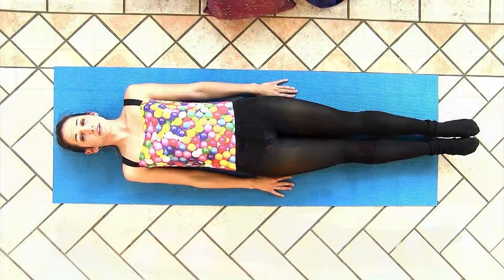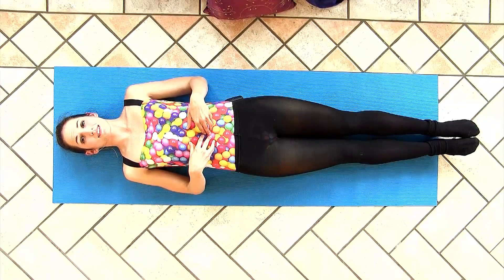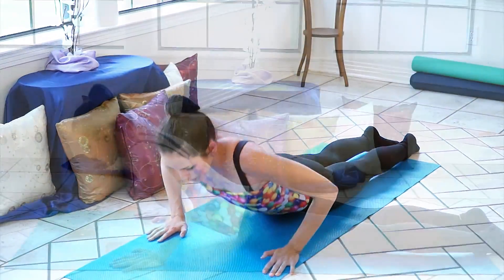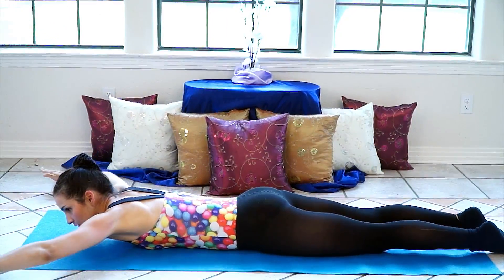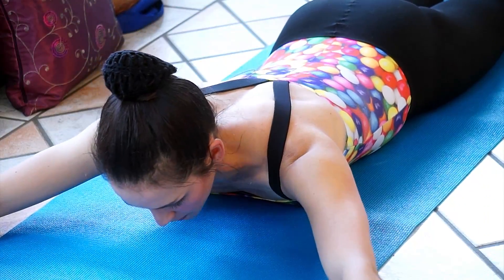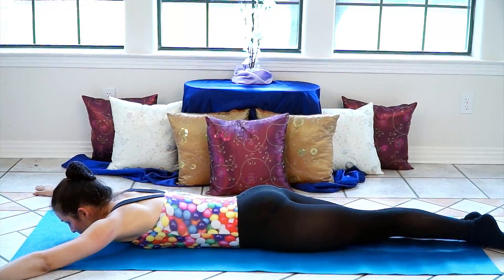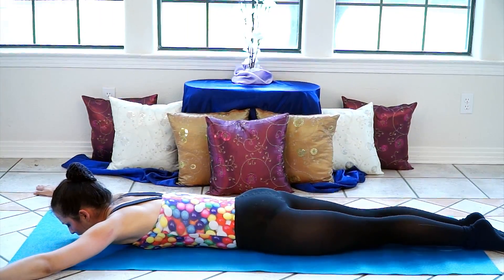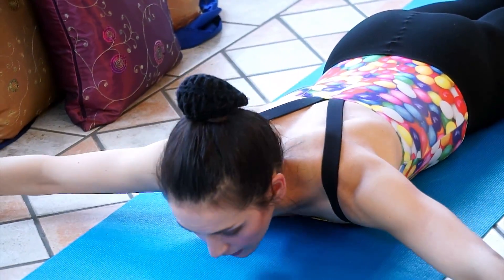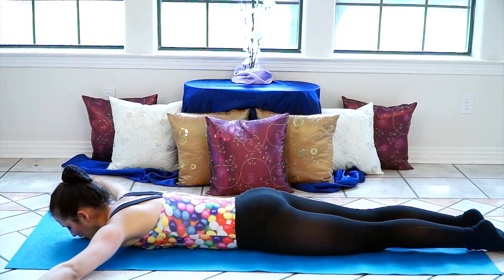Nice job. Now we're going to flip over to our stomach so that we can release that tension that we just built up in our abs. We're going to go into our upper back lifts. Your arms are going to be in a V, palms facing down. Make sure your shoulders don't creep up to your ears — always pull them back, feel the shoulder blades retracting backward down towards your tailbone. On an inhale, press your feet into the floor, inhale your chest up, gaze is just forward, and exhale down.